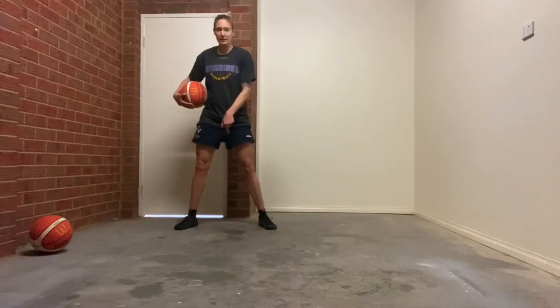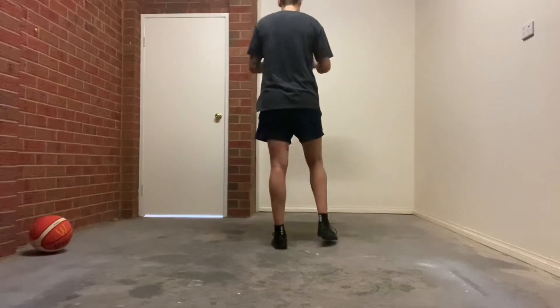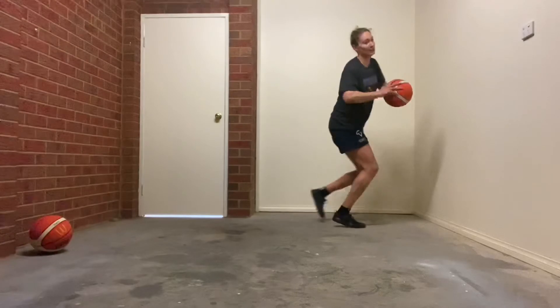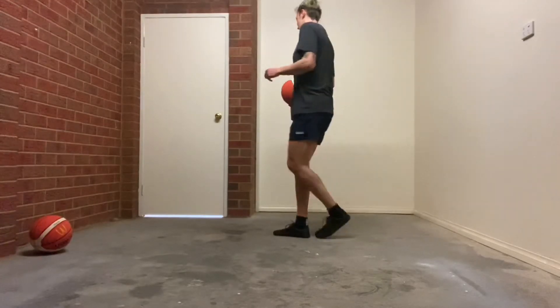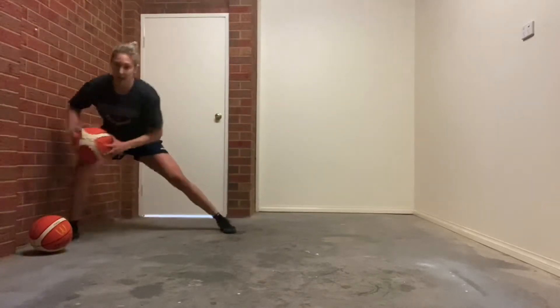So 30 seconds of inside, 30 seconds of outside. Then we're going to have jab. So toss, land, forward pivot, jab. Toss, land, forward pivot, jab.